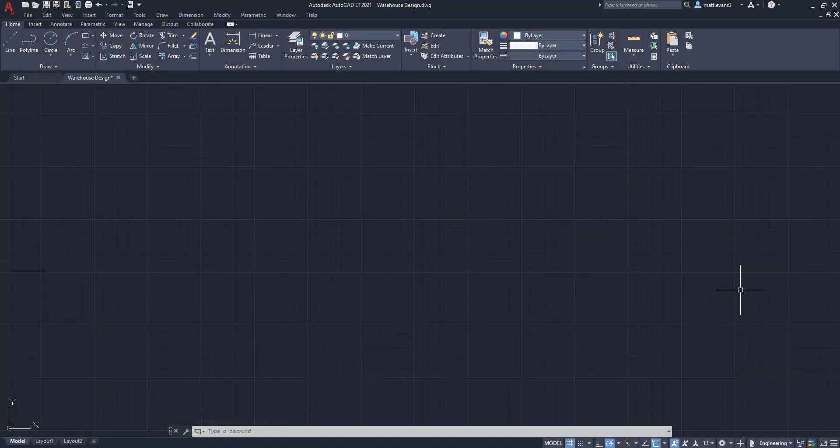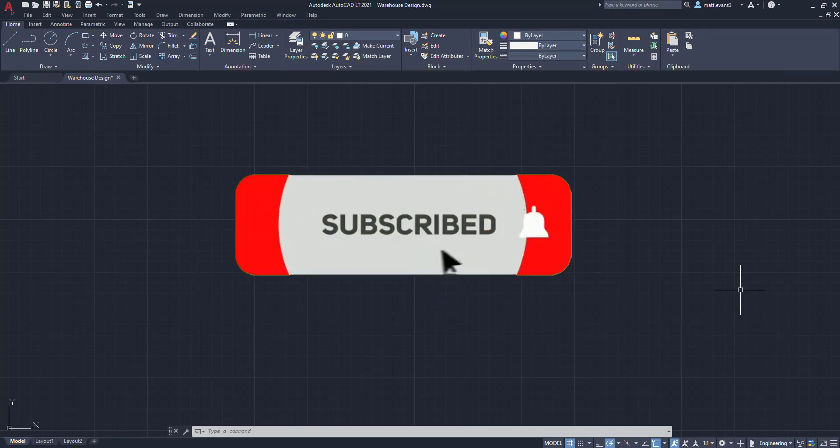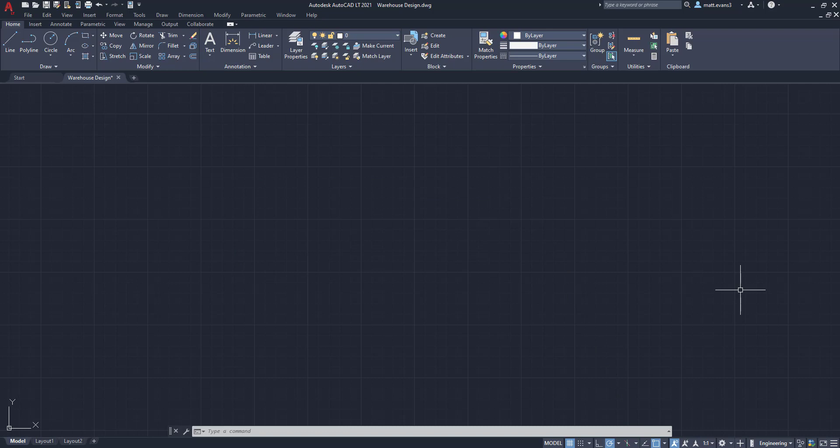Real quick before we get into the video, please consider subscribing to the channel. This helps me understand what videos are doing well and if you guys like the content and want to see more of it. If you find the video helpful, give it a like down below, and if you want to see more or see something else, leave it in the comment section as well.